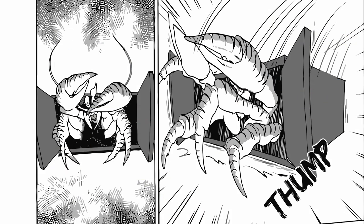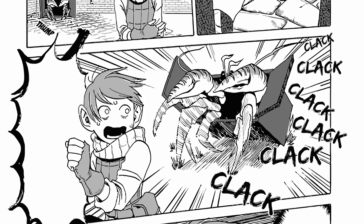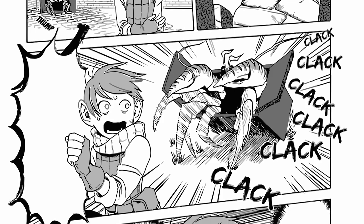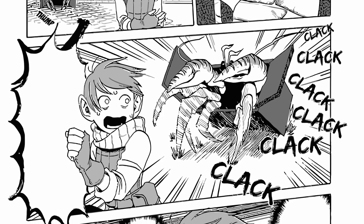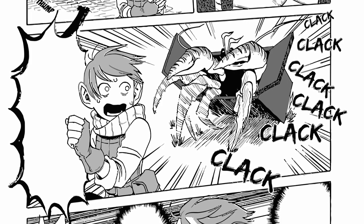One of my favorite comics from Japan is called Dungeon Meishi, or Delicious in Dungeon, and it's about a party of adventurers that eat monsters to save money and time when exploring the dungeon. In this comic, Mimics aren't shapeshifters, but a type of crustacean that uses chests and other pieces of furniture like a shell — sort of like a hermit crab.